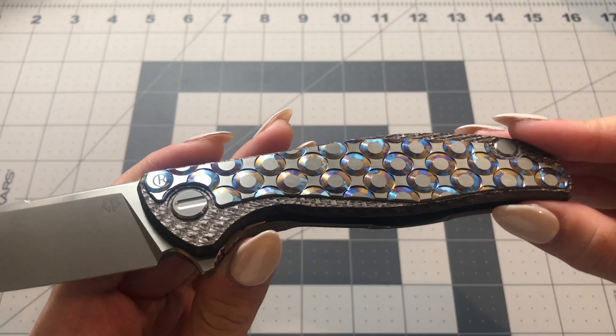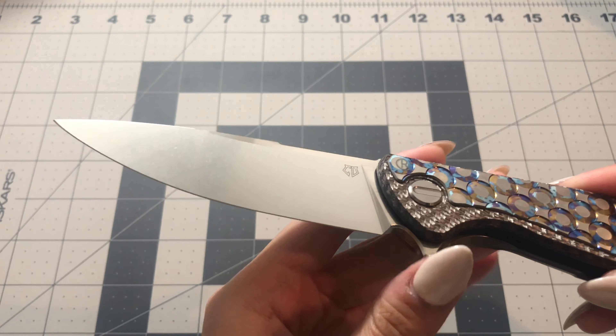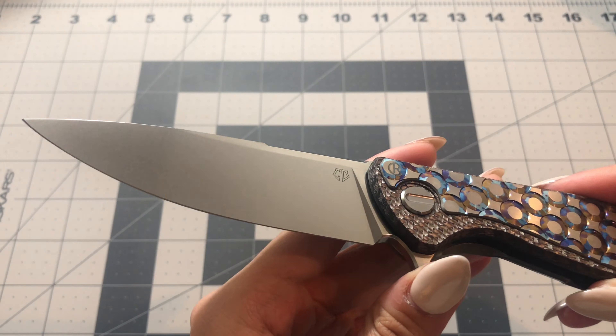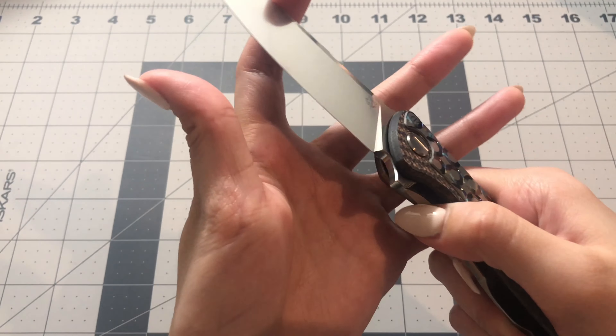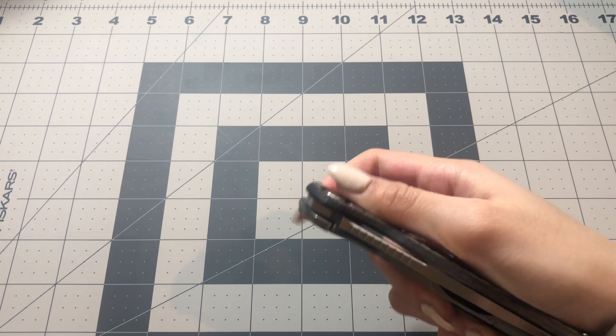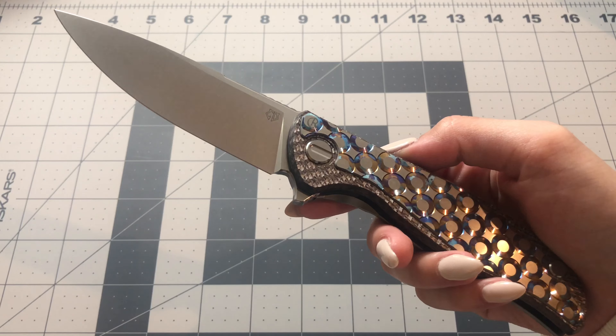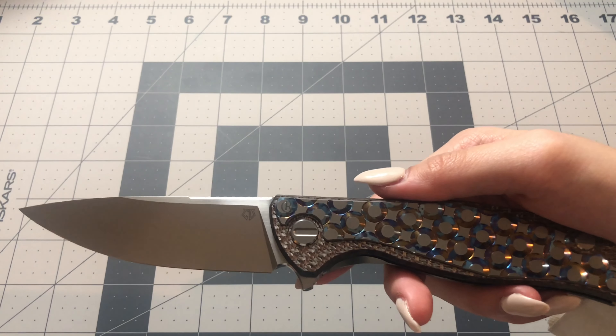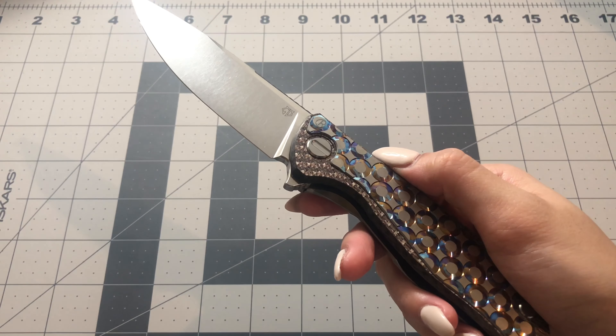In order to get one of these knives, you first have to join a lottery — there's a process you have to go through, and then afterwards, if your name is called, you are able to purchase it. When these knives drop, they always drop in tens, so there are 10 different handles or scales, but unfortunately you aren't able to pick — they are kind of just picked for you.